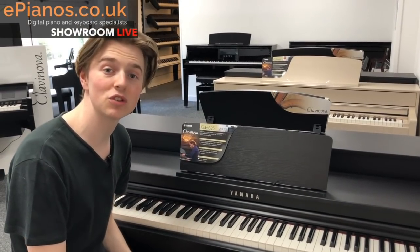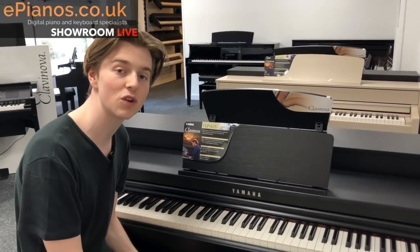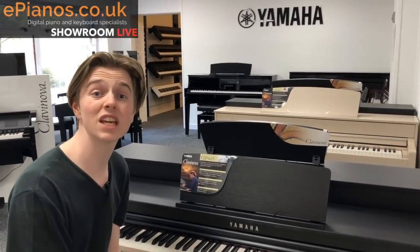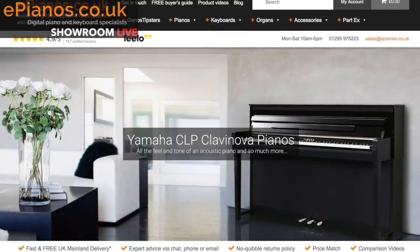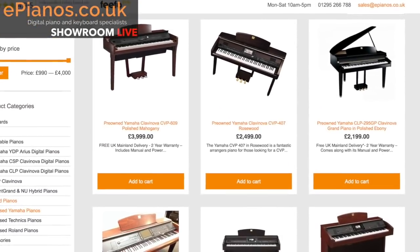Hi guys, I'm Isaac from ePianos and today we are doing a showroom live where I show you three instruments that we've got in the showroom on sale and we'll see what you think. Check out the ePianos website for all the latest offers and deals on digital pianos and keyboards and have a look at our huge selection of pre-owned instruments as well.